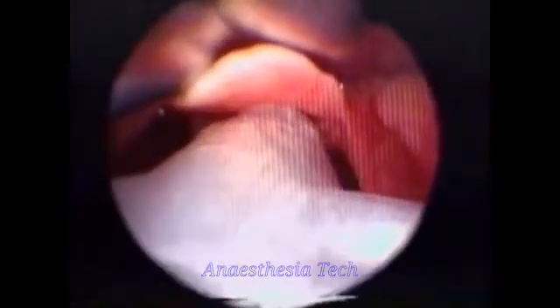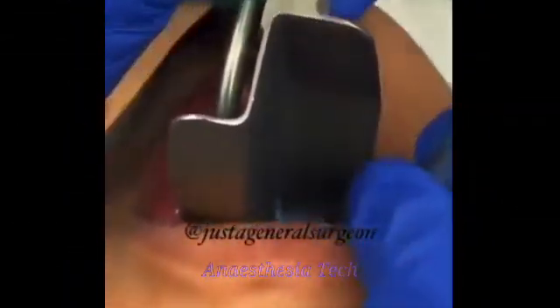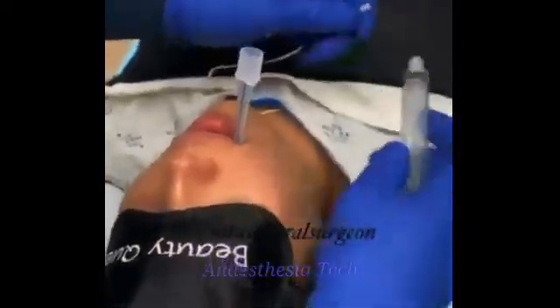Advance the tube from the right side of the mouth, keeping the glottic opening in view. Tip the tube up and in. Advance right through those cords and put the endotracheal tube in there. Carefully watch the teeth — don't get that metal against the teeth.